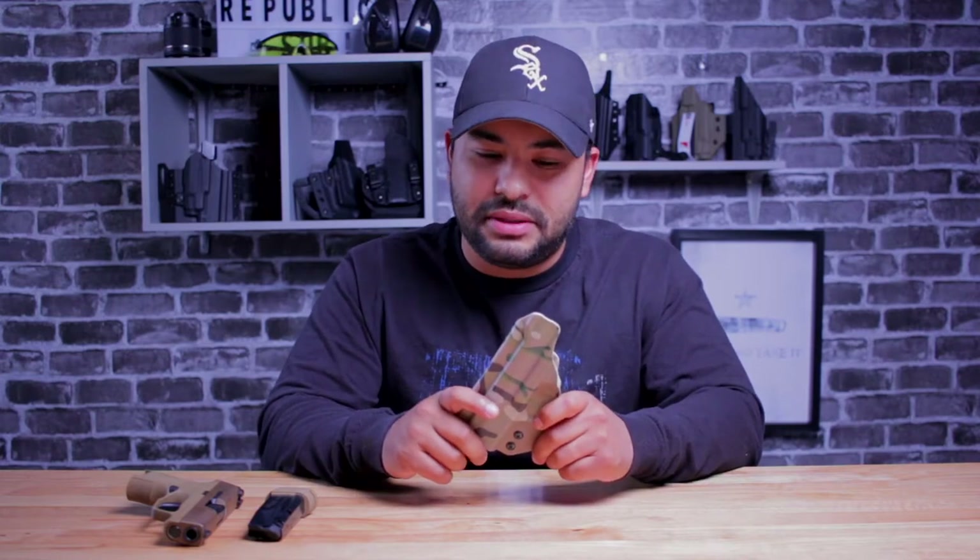LAS Concealment Rampart. Where do I even begin with this holster?